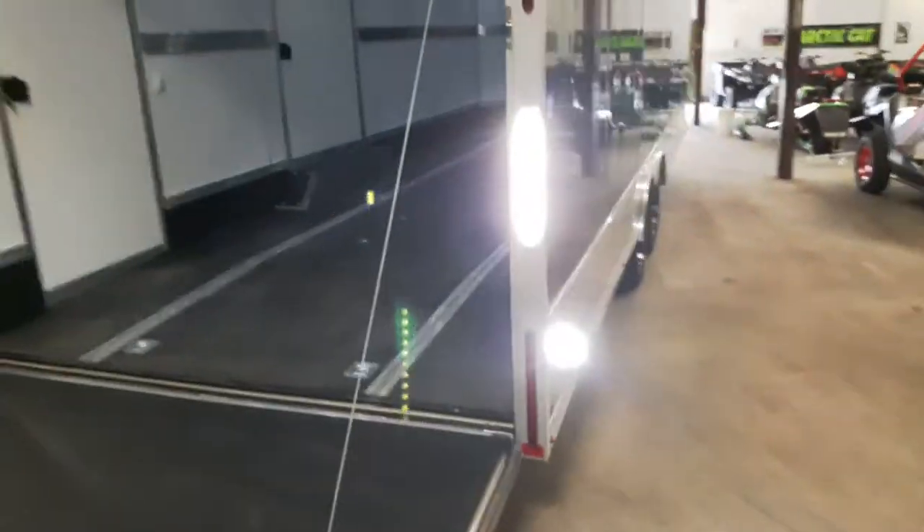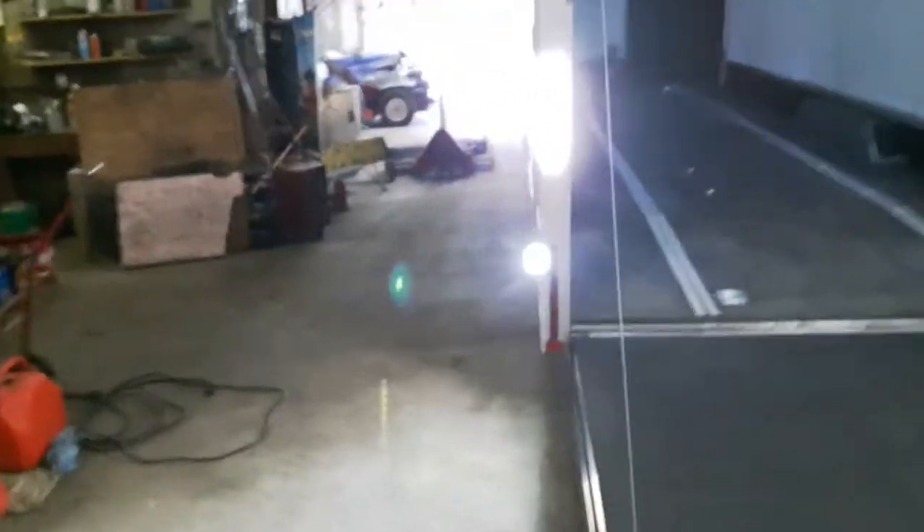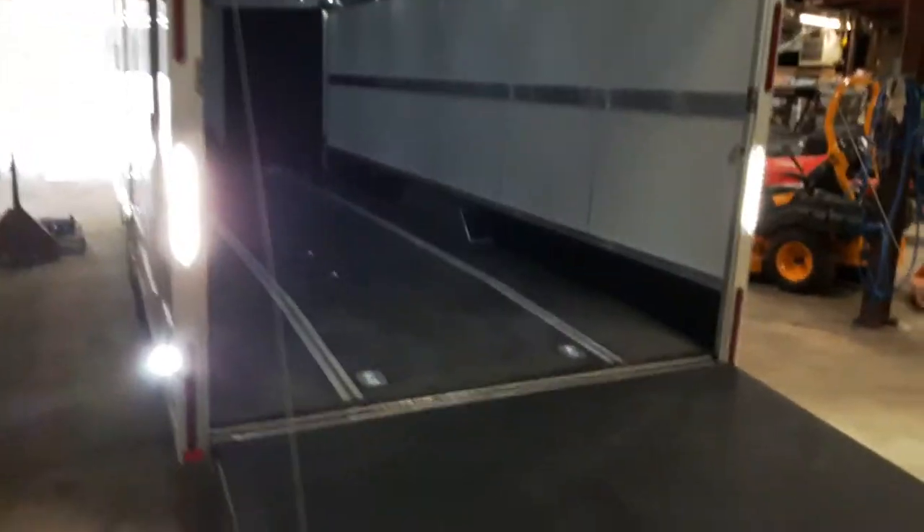So you pull the sleds in from the front, park them at the back, and go around to the front. It also has loading lights — with this system it basically turns on the reverse lights with a switch, giving you lots of light at the back to see what you're doing. It makes it a whole lot easier to see when you're backing up at night.